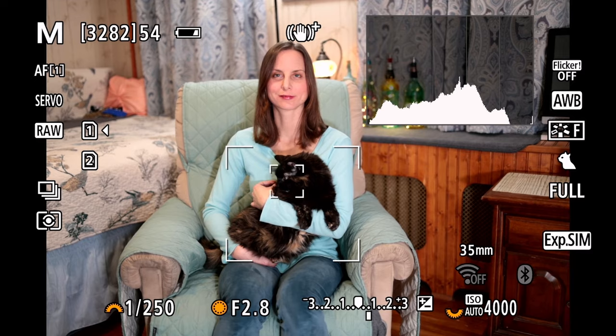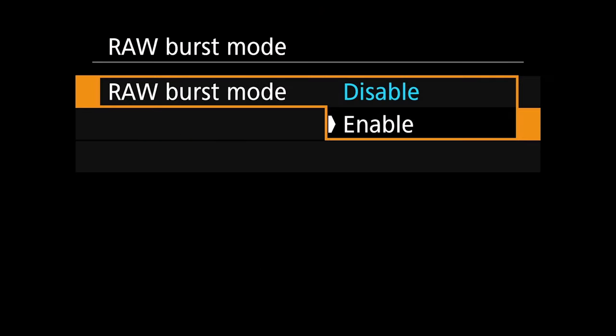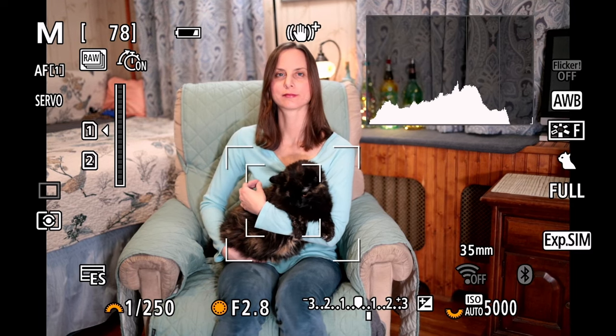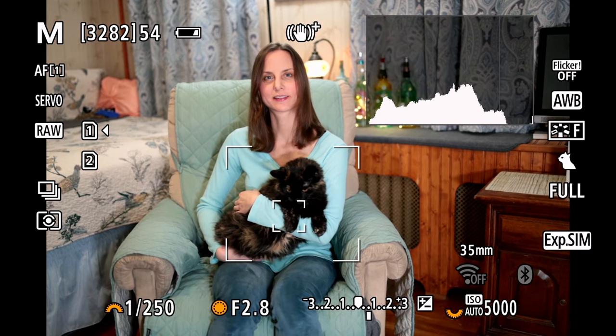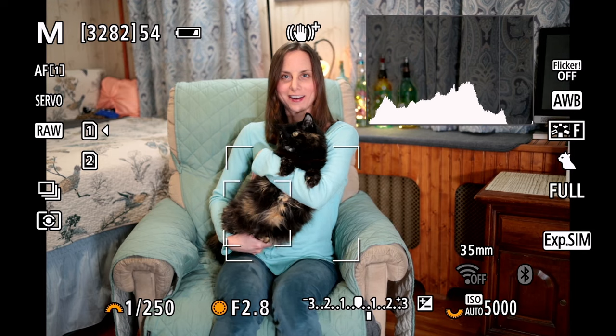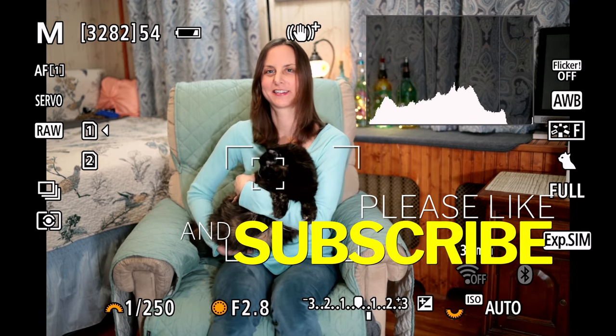There is one more thing — if you hit the recording button, I have mapped the raw burst mode, so you can enable that and go into your raw burst pre-shooting mode very easily, and then you can just flip right back out of it very quickly. I hope that this video helped you out a little bit, and if it did, go below, subscribe, click the notification bell, and I'll see you guys on my next video.